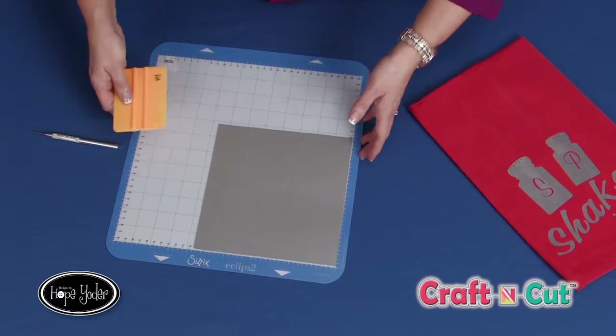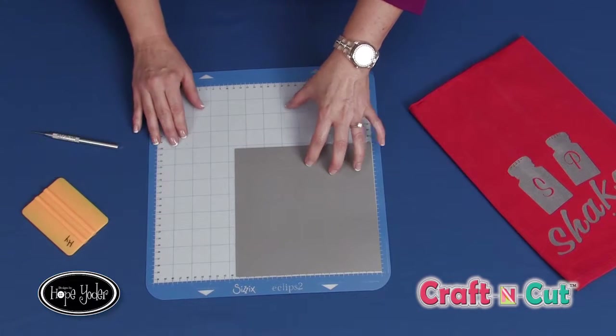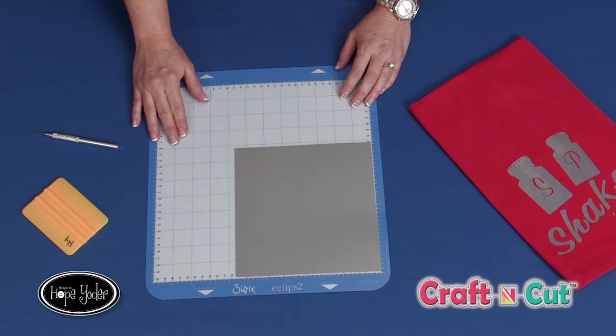You'll want to make sure there are no bubbles, so take a good look at that. Make sure you've got all the bubbles out and it's firmly fixed to your mat. I'll go ahead and put this through my electronic die cutting machine, and then we'll take this off the mat and continue.